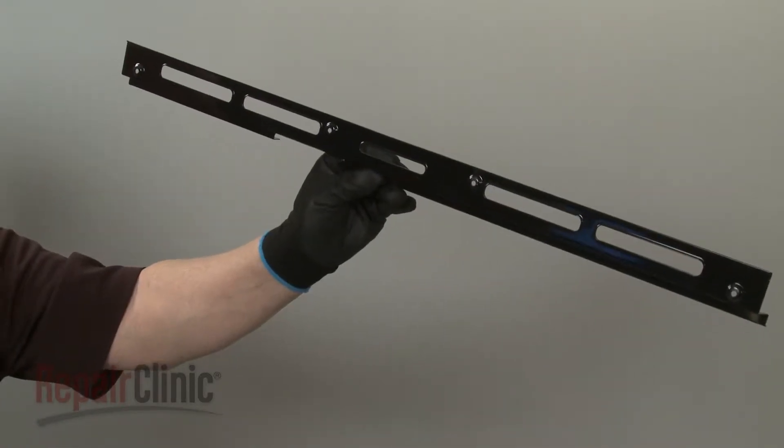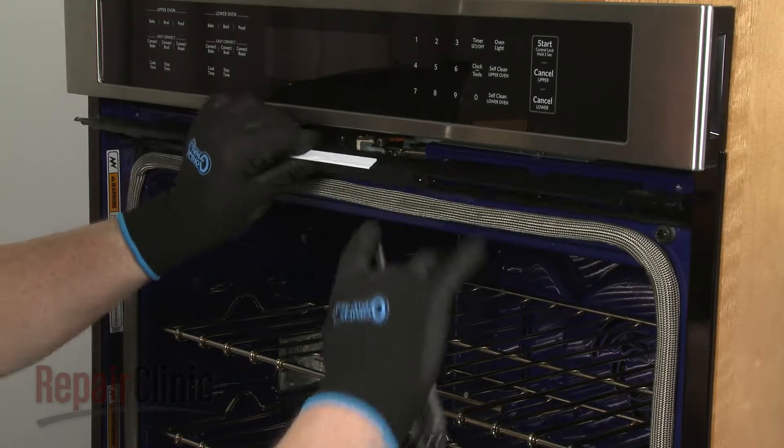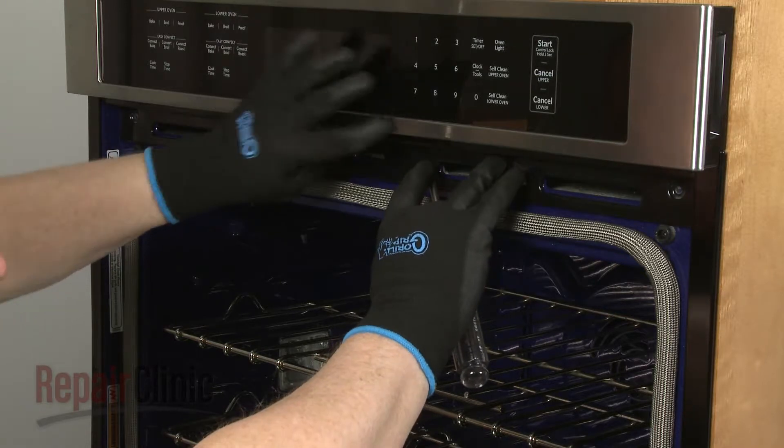Install the new upper vent panel by aligning it on the frame, then thread and tighten the four screws to secure.